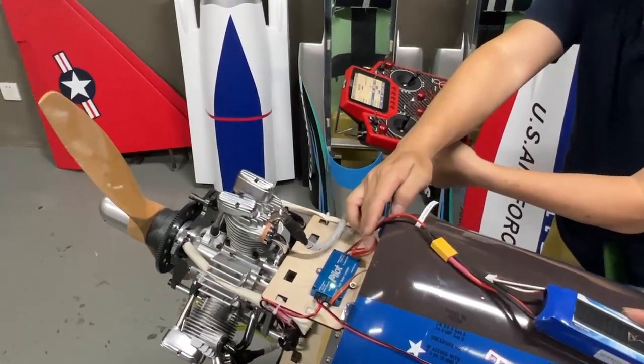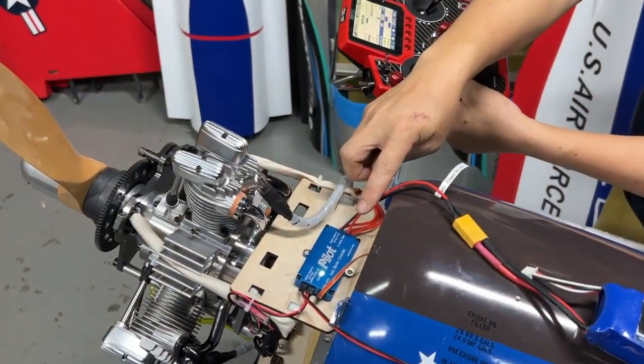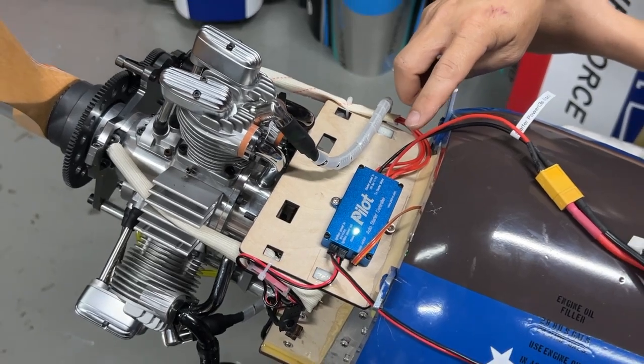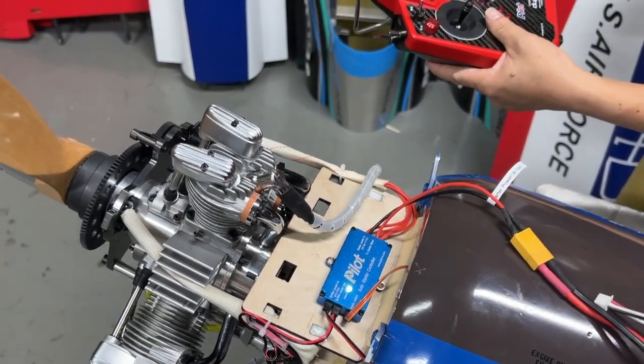Here it will turn to blue light during starting. After the engine starts, it turns to green light. Let's check it.